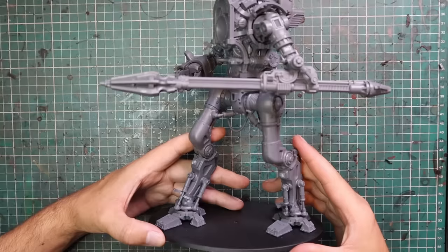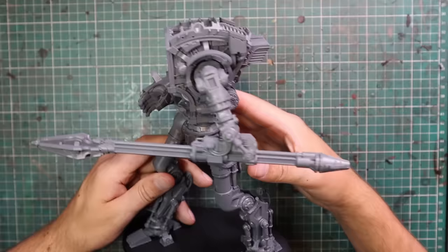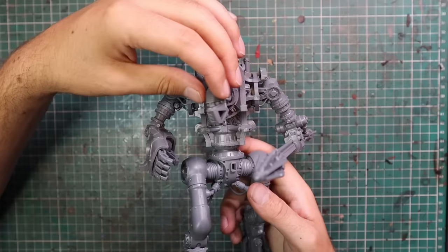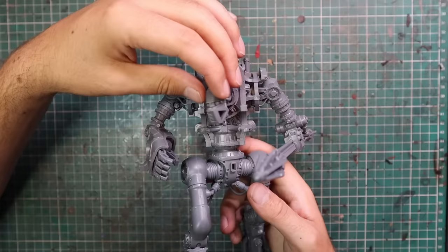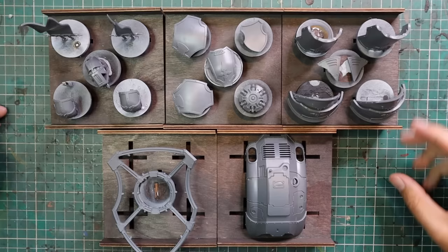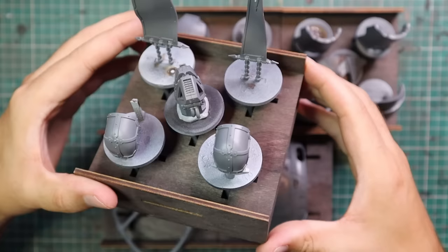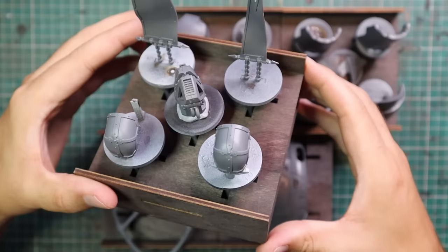Let's not waste any more time - I do not have any time to waste. Let's get stuck into this Knight Lancer. This is the big brute himself. As you can see, it is a colossal piece. This is the stage I take the actual Knight exoskeleton to - all built, all posed, all glued together. The arms are glued solid in the position I want the model to be in on the tabletop. Every other piece of the miniature has been left off and glued to little extra stands, so I can paint each individual piece comfortably in my hand. It breaks down the project immensely.